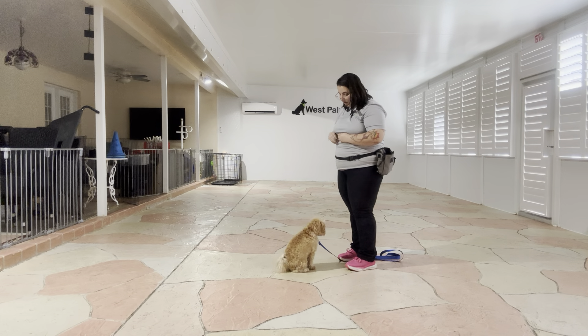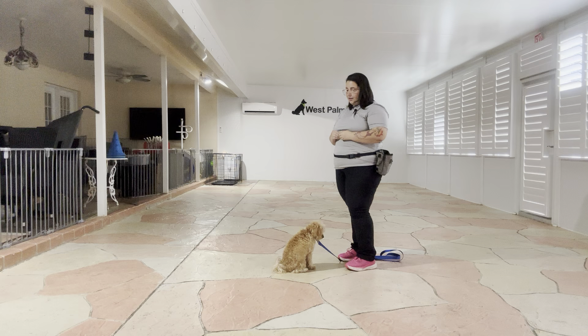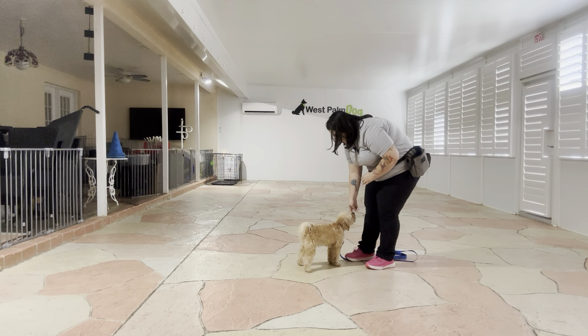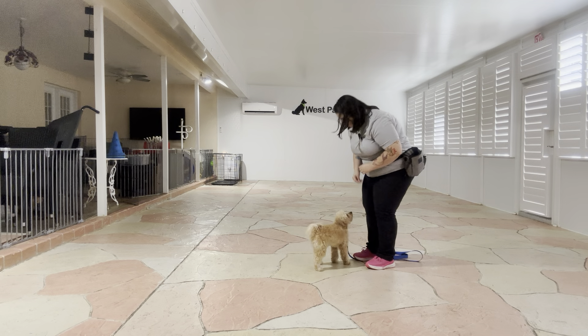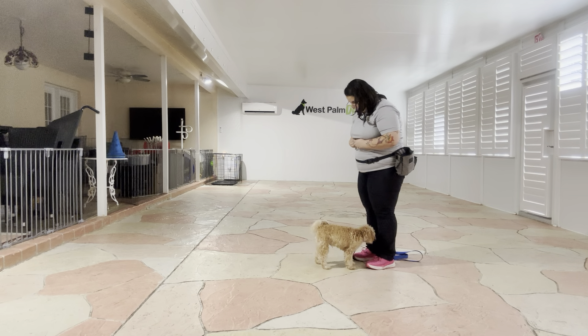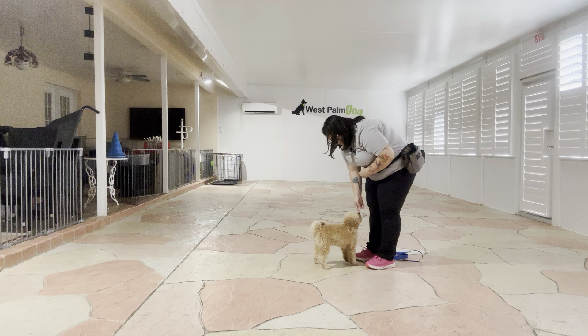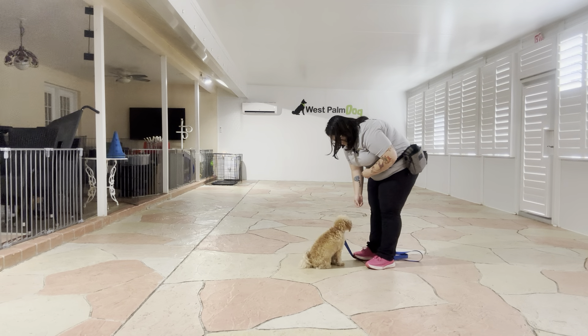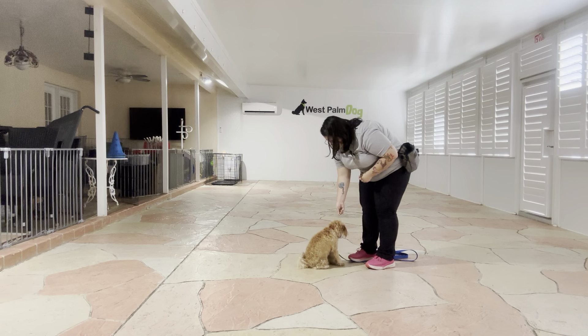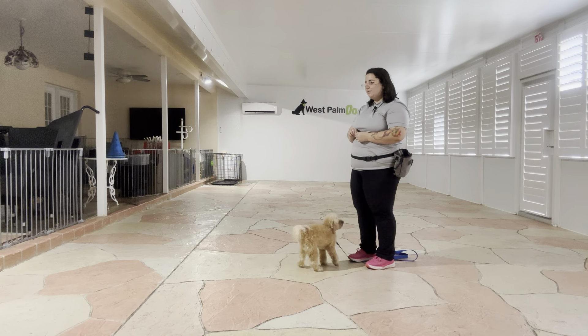Charlie, sit. Now here you can see a little bit of that distance. So in addition to the leash stopping him, I'm actually going to take my food and bring it even closer to my leg. You can see he's trying hard to back away from me, but I want him to sit nice and close. Yes. Tap on the head to release.